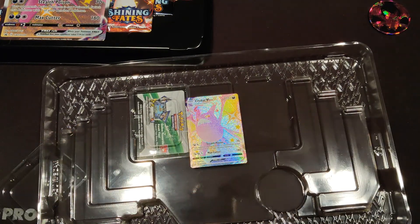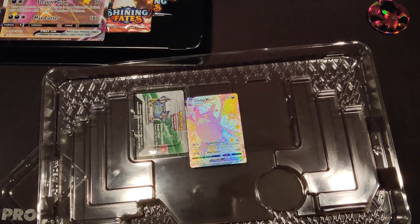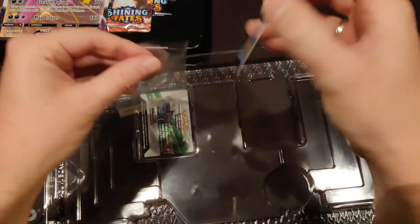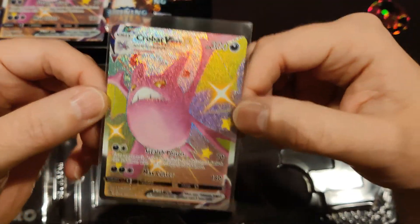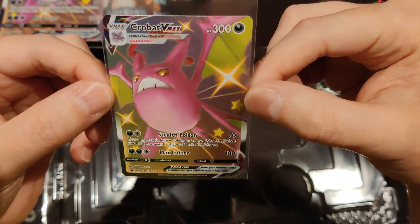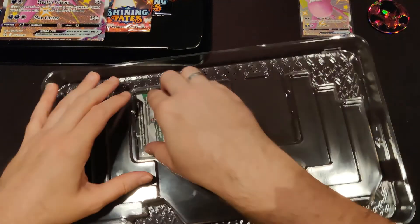This is a good moment to realize I don't have any sleeves, but they are close. Let me get them from my storage. We definitely want this card sleeved up right away. Look at how gorgeous that card is. I'm loving that one. So that's our first promo card.